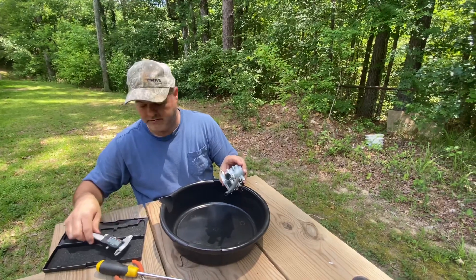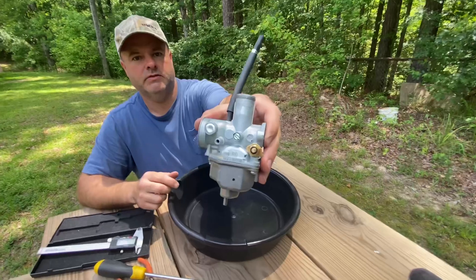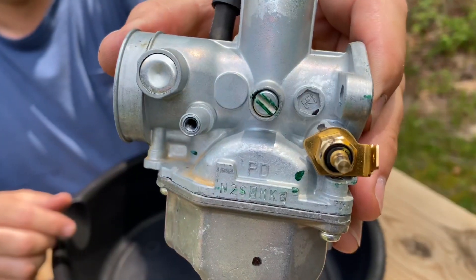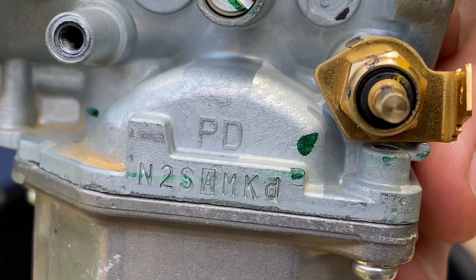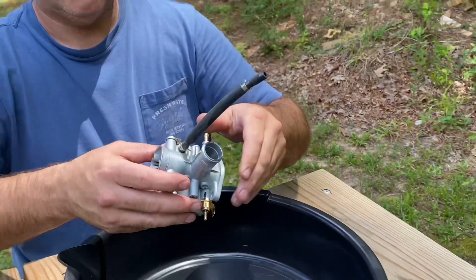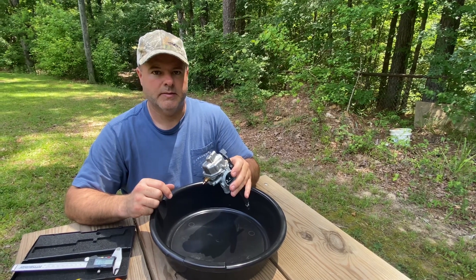I don't know if they're calling this a 25 millimeter — I'm assuming by the stamp — but maybe somebody can look at those numbers and figure out exactly what it is. It looks like a 26 millimeter to 25 to me. We're gonna go inside and check out the jetting and see what they're putting in these things.